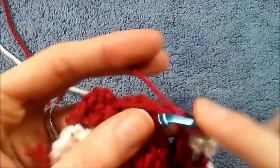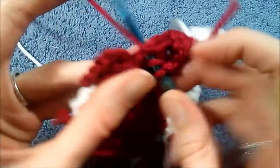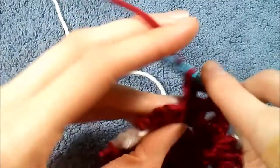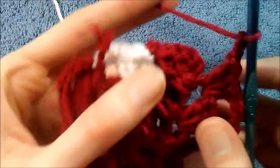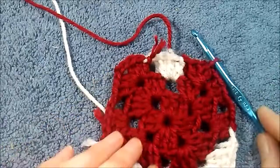A cluster of three, chain two, and then we're going to go in this corner right here, do our last cluster of three, chain two, and then just as before, in between these two stitches — the chain three and the double crochet — and slip stitch.